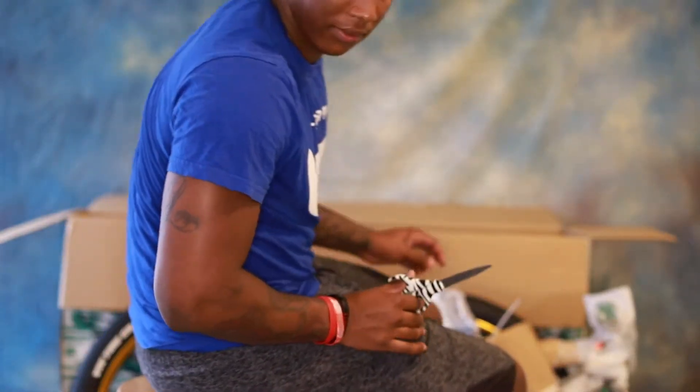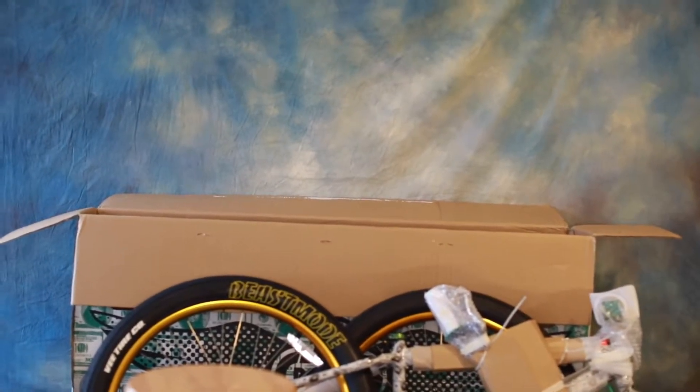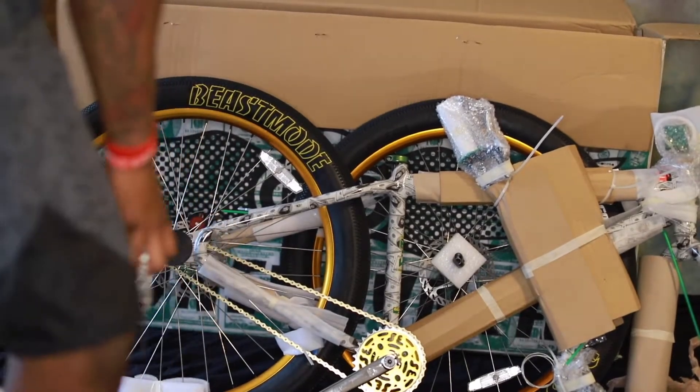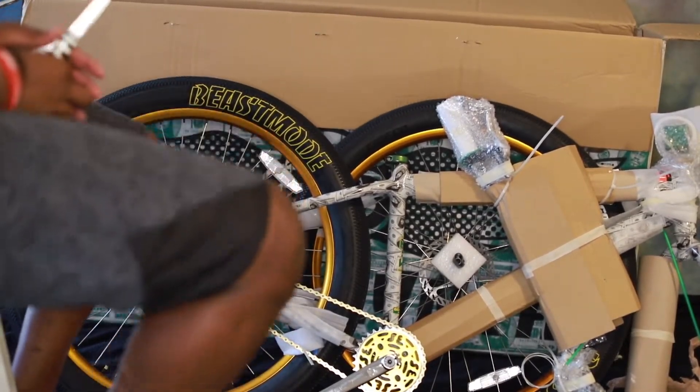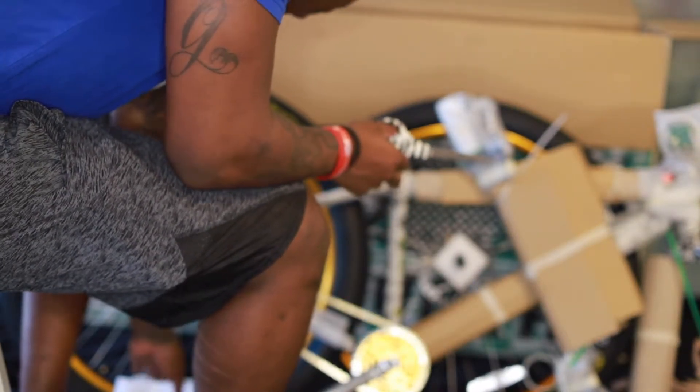Can y'all see this? I'm gonna angle the camera down to the bike so y'all can see everything I'm doing instead of just seeing me. I'm cutting everything off just so I can see what's up.